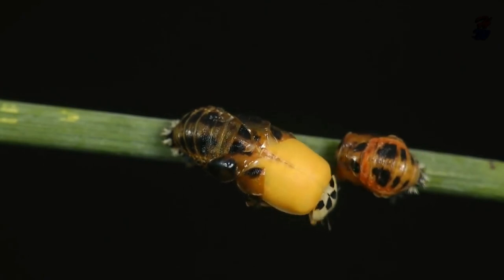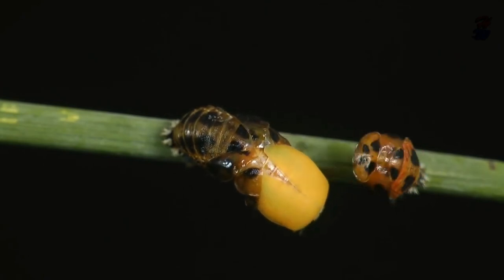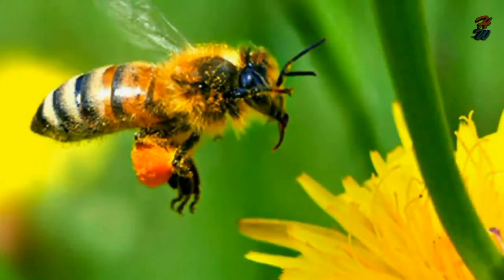This last stage only takes a few days. There may be as many as six generations of ladybirds hatched in a year.